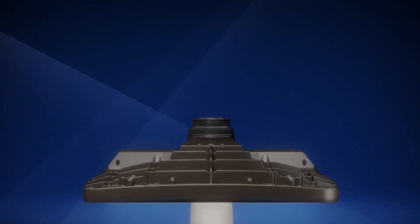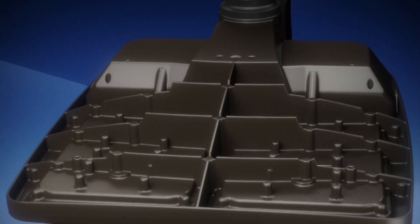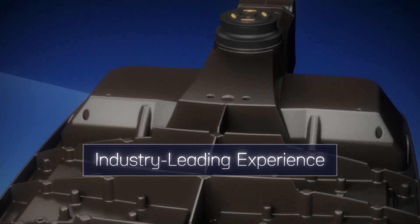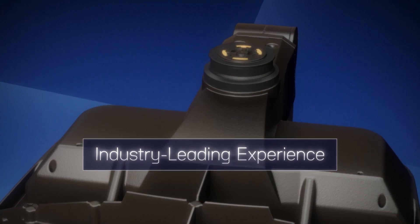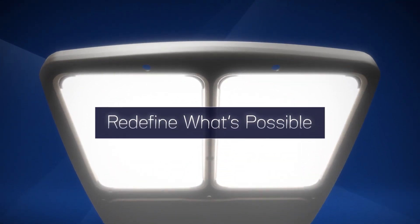Introducing the new and improved Cree Lighting OSQ Series C Area and Flood Luminaire. The new OSQ family of outdoor lighting solutions combines years of industry-leading experience and modern technology to redefine what's possible in area and flood lighting.